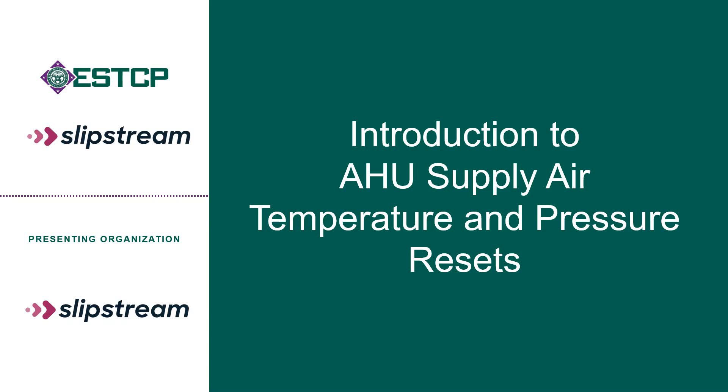Hi, my name is Xiaohui Zhou. I'm a principal engineer at Slipstream. Today, let's look at the air handling unit supplier temperature and pressure reset strategies.